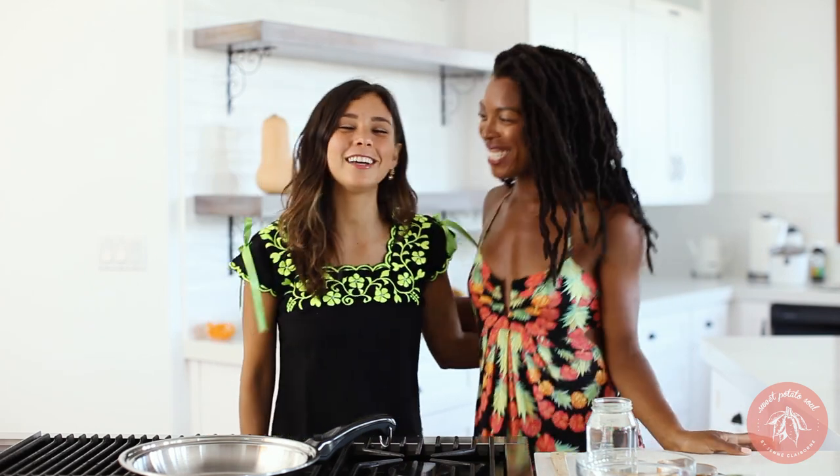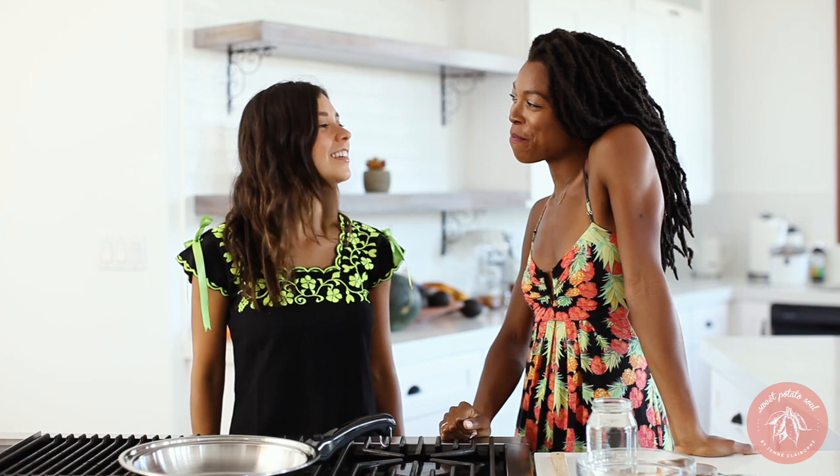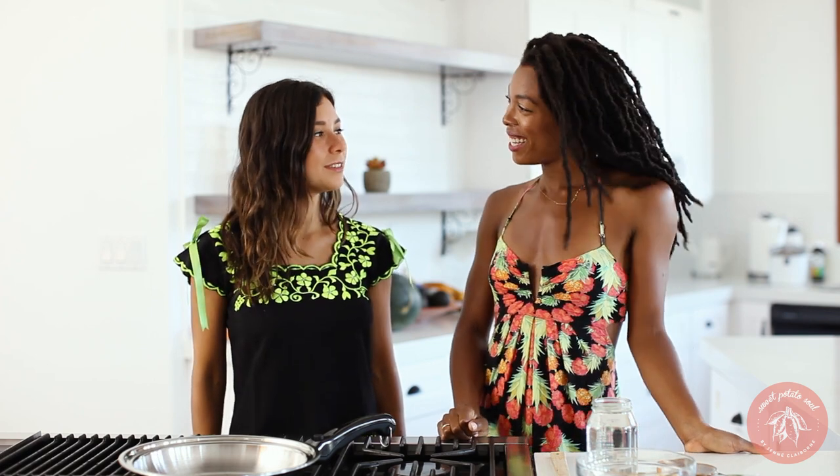Hi guys! I'm in the kitchen today with Ravanna. Hello! We're in her beautiful kitchen. Thank you for having us. I'm so happy to be here and so happy that we've got to hang out so much. We're in San Diego — we went hiking the other day, it was intense. I put that in one of my other videos, which we'll link below, so you can see our crazy epic hike.